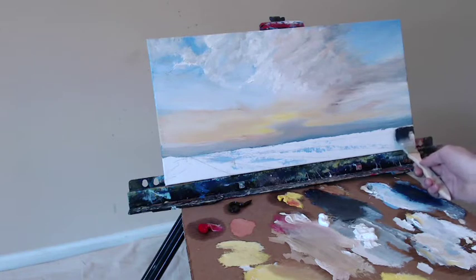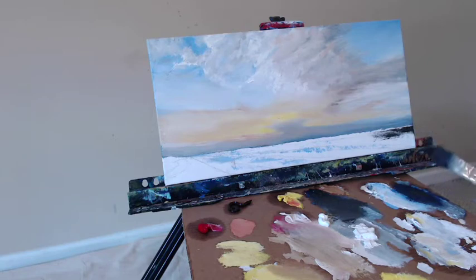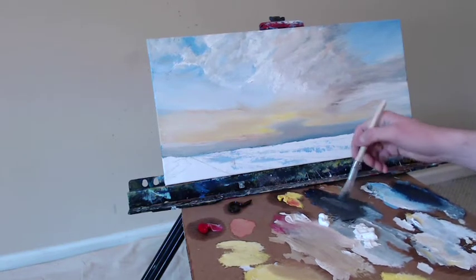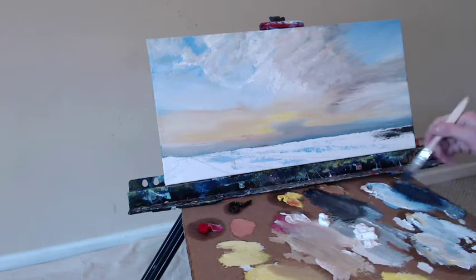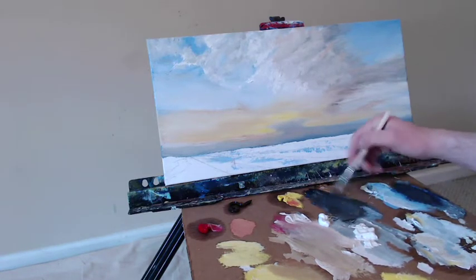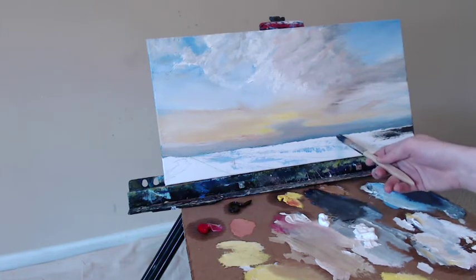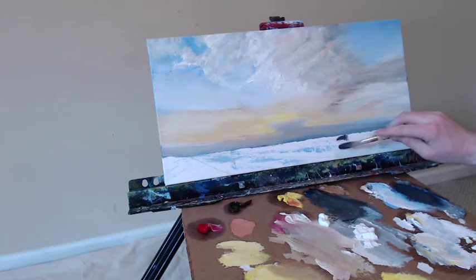Grab a half-inch chip brush — a great little brush, very cheap to buy, about a dollar at a local hardware store. We're going to mix together some raw umber and some ultramarine blue to get a nice, dark, bluish-gray mix — more blue than the umber. We have this really dark mix and we're going to put a line right up against the horizon line, underneath that lowest cloud.